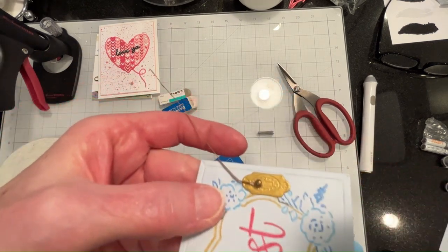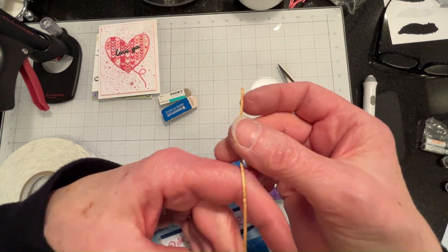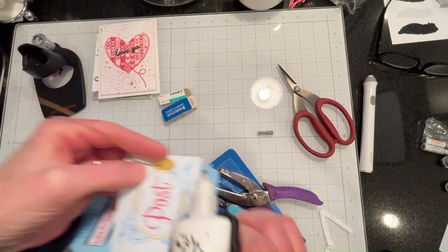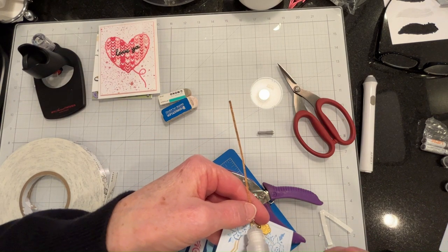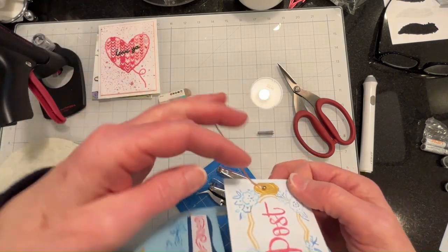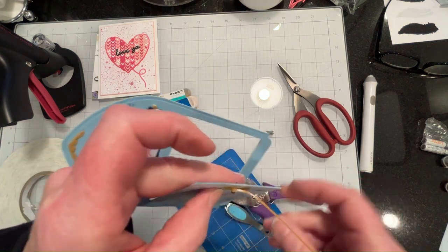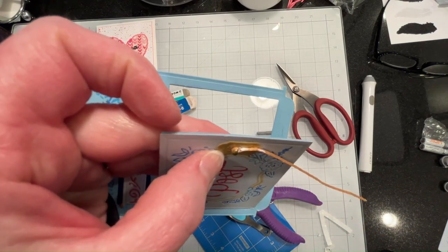What I'm doing is I have a very thin strip of some gold paper - it's kind of a cross between cardstock and paper - and I am wrapping it around here and gluing it as I go, and that is going to help make part of the knob. So I'll continue this off screen and come back when I've completed it.